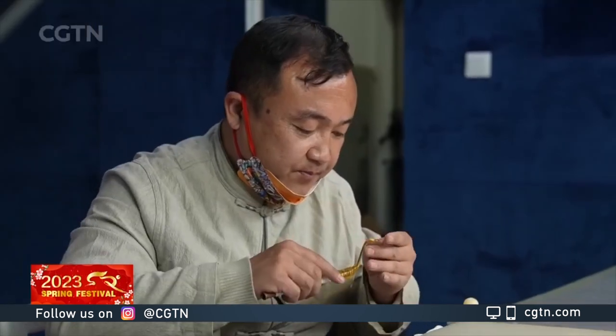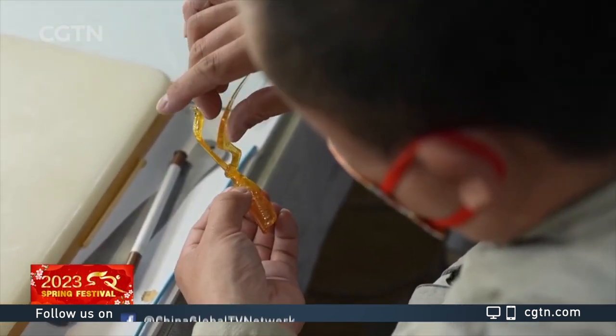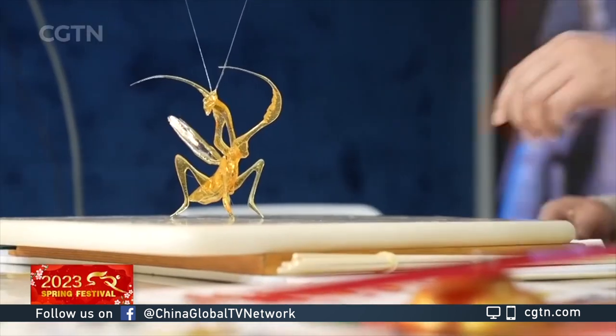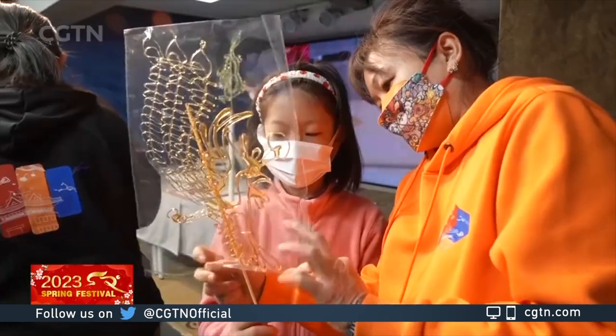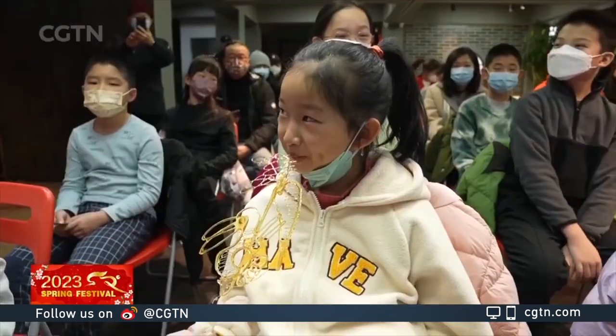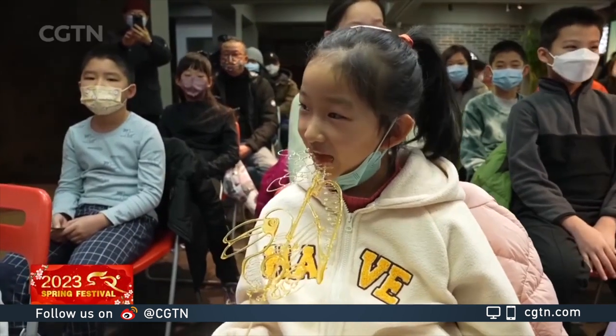Children like sugar painting because it's cute and delicious. Some have even asked Li to make one for their little friends abroad. He takes it as an opportunity and a responsibility to pass the culture on. In addition to flat sugar paintings, he's also developing three-dimensional work, hoping this folk art can be shared with more people to form sweet New Year memories.